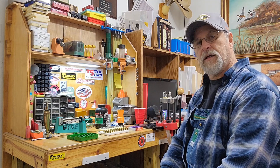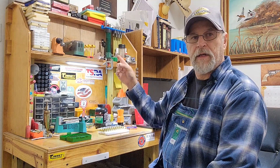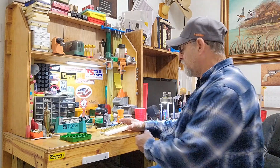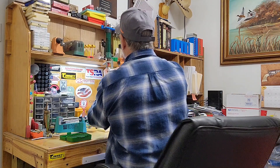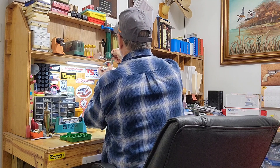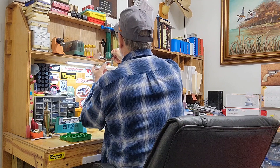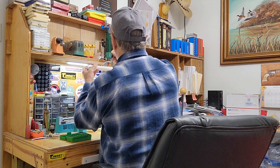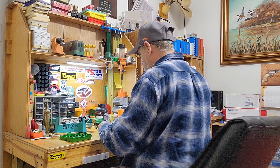Let me get these things sized and primed and we'll be back. Alright, we are sized, primed, and flared out. We're ready for the Little Dandy. I really like when the Little Dandy throws exactly what you want — you can just come right up here and load them up. Ten of them, just that quick.